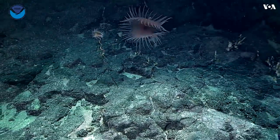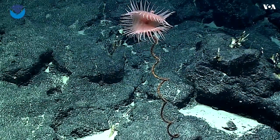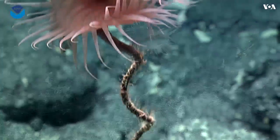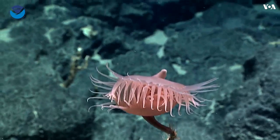These anemones are Venus flytrap anemones. You can see why they got their name — because they kind of look like that plant, the Venus flytrap. These are really beautiful creatures. Look at that close-up. Does it attract prey like this, Santiago?